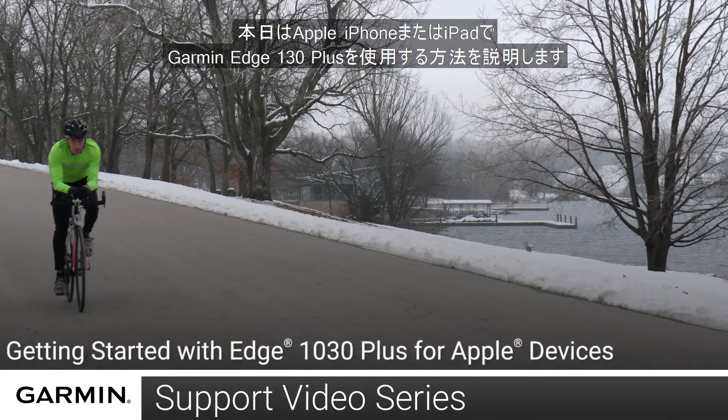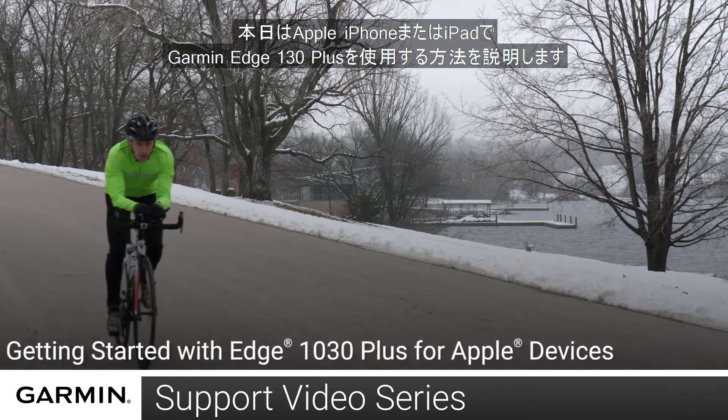Today, we will show you how to get started with your Garmin Edge 1030 Plus with your Apple iPhone or iPad.